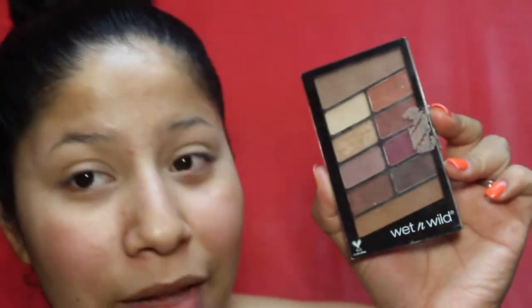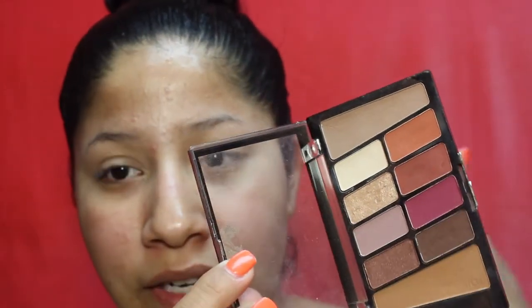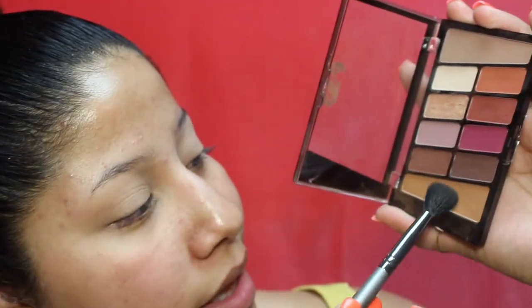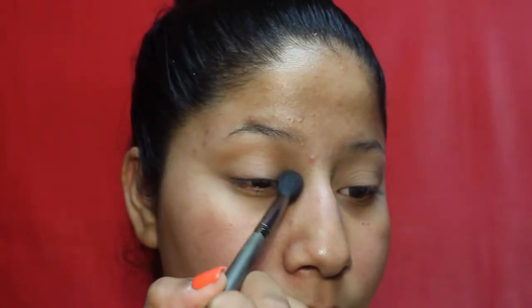For a transition shade, I'm going into this Wet and Wild palette called 'Rose in the Air' — it's one of my favorites. I've done a video on this palette and I love the pigmentation. I'm going to go into this shade which is the perfect transition shade for me and apply it in my crease with a fluffy brush by Face Secrets, which I got at Sally's.